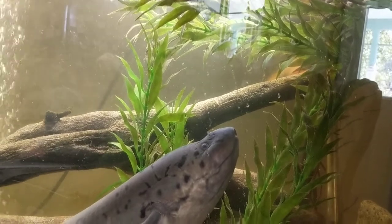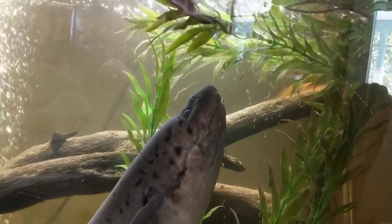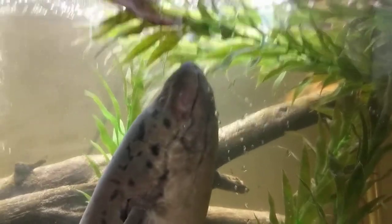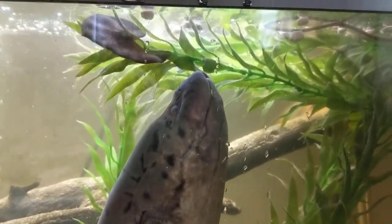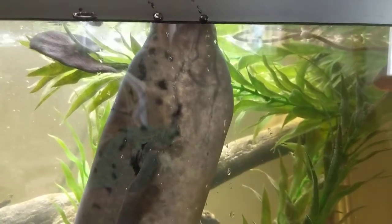Be careful with your magnetic algae cleaner — they are very strong and powerful. That is Crash, my African lungfish. He's getting big, he's getting strong, and he's a beast.